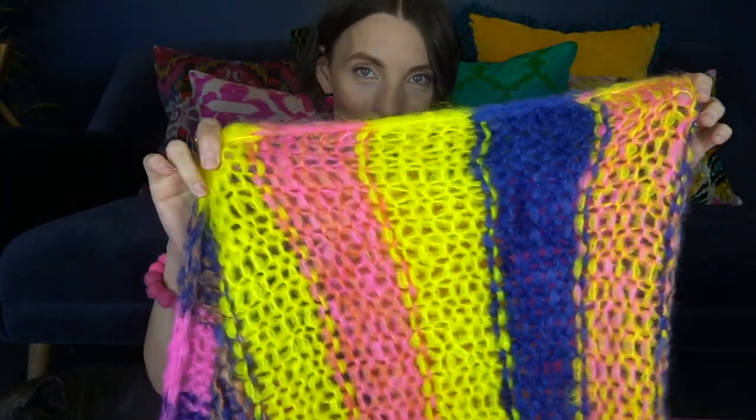I want to show you the knitted version first because then you'll better understand how the crochet version came to be. This is the original Friendship Train — as you can see, because it's knitted there is a right side and a wrong side, so this is the garter bumps and this is the stockinette. I used the Moondrake Moffy base, and actually the pattern came to be because Moondrake yarn company challenged me to design with their wool.